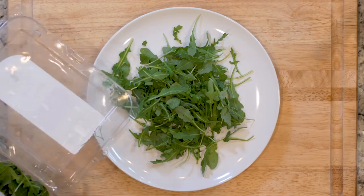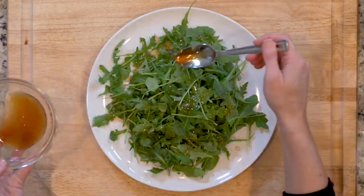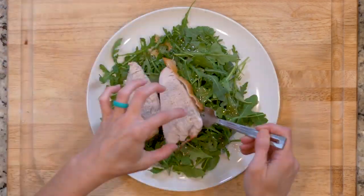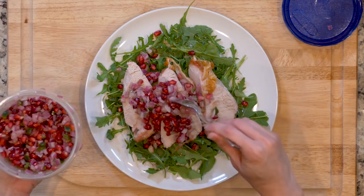After the turkey is done resting, place one handful of arugula on a plate and drizzle with half the dressing. Slice the turkey breast and place half of that on top of the arugula. Spoon some pomegranate salt on top of all of that and dig in.